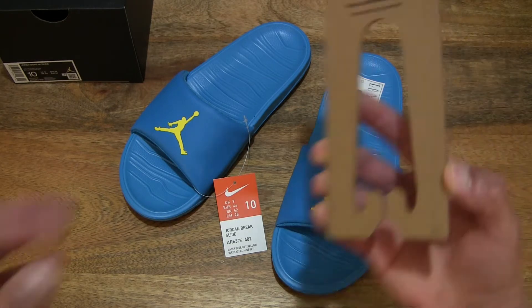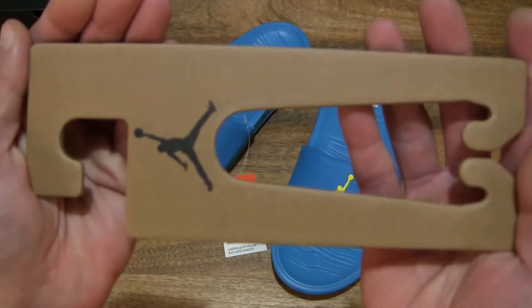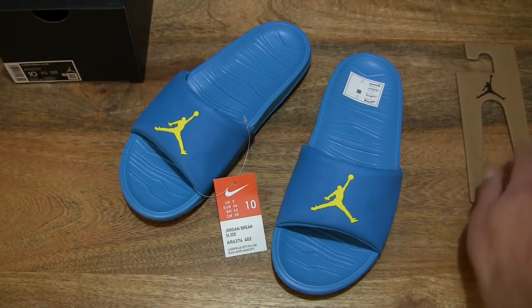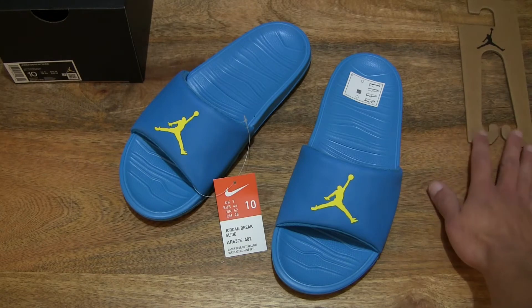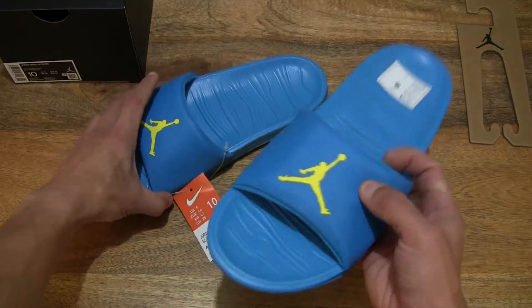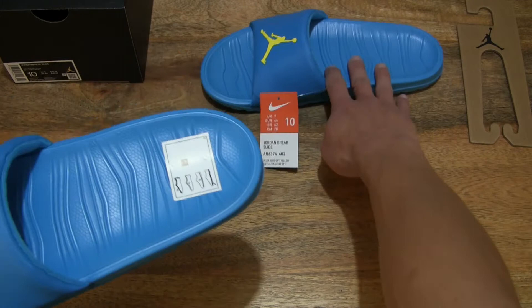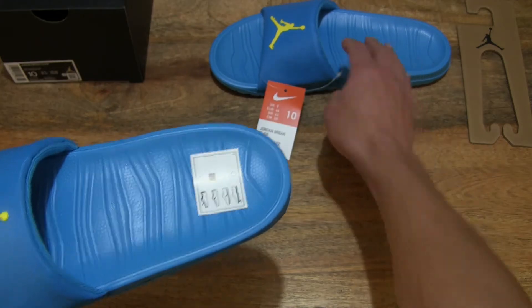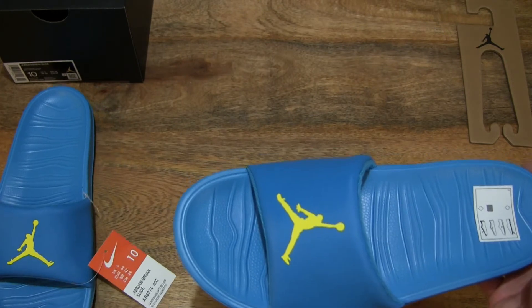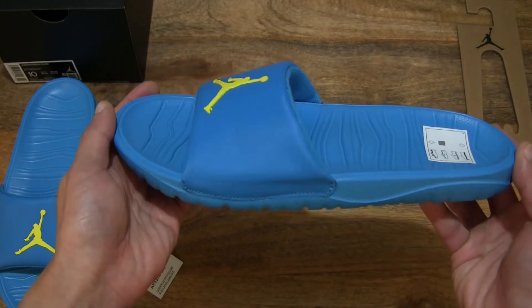Let's first take a look at this hanger. It does come with a thick card hanger for the slides or sandals. I'm going to set that down on the right-hand side of the frame — it does have that Air Jordan branding on it. Now let's focus on the left slide first, setting the right slide on the left-hand side of the frame as we focus on this left foot slide.